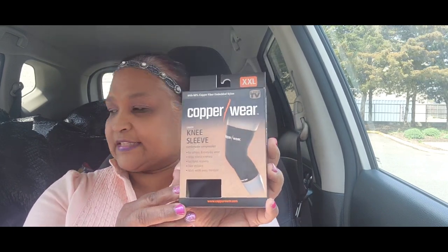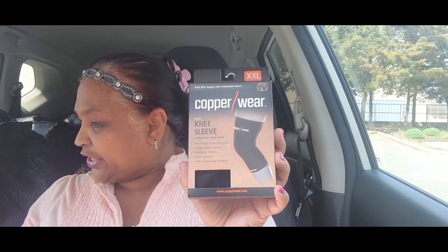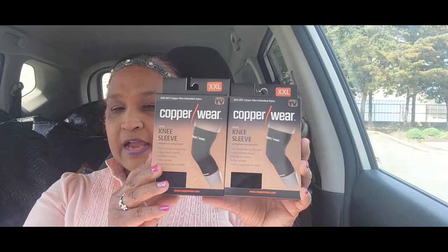I was very happy when I found this. You guys remember I found the elbow sleeve — well this is the knee sleeve by Copper Wear, and it's an extra large. I actually got two of them. Copper Wear at the Dollar Tree — let me tell you, this is an expensive brand, really really expensive. You know this is not a dollar. It has the Copper Wear sign on the top and bottom, and there are instructions in the packaging as well.